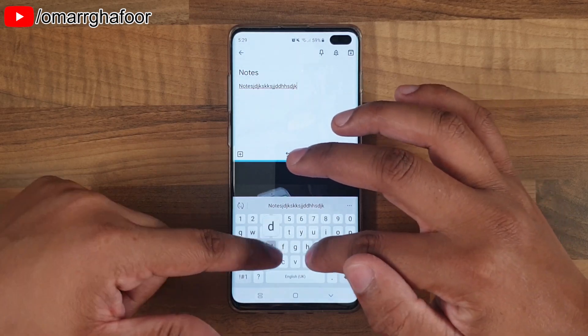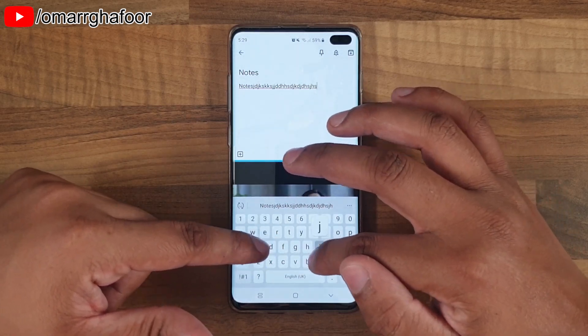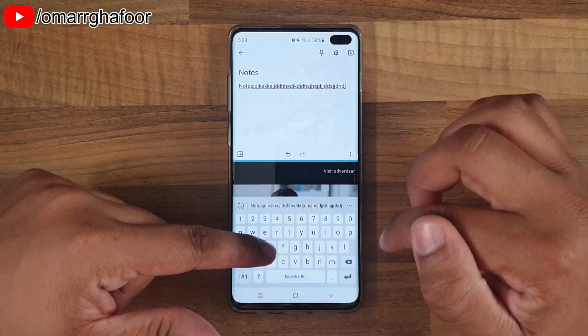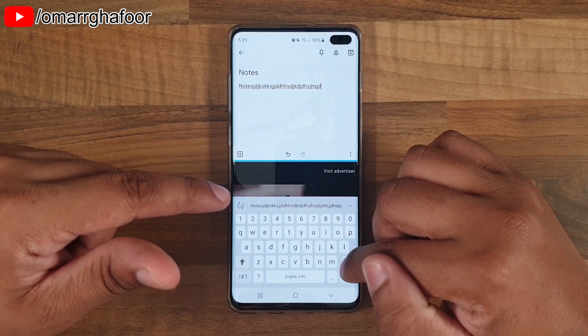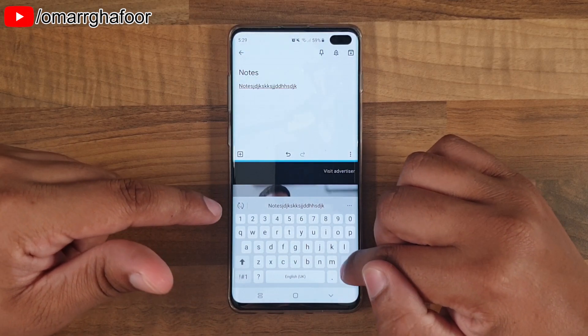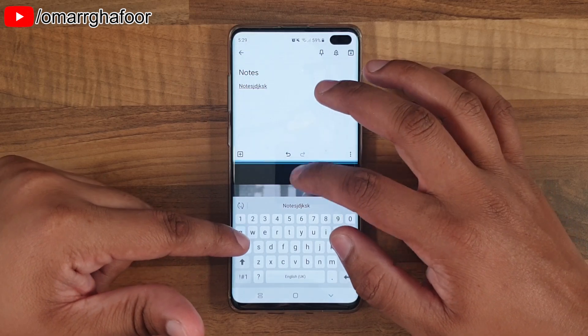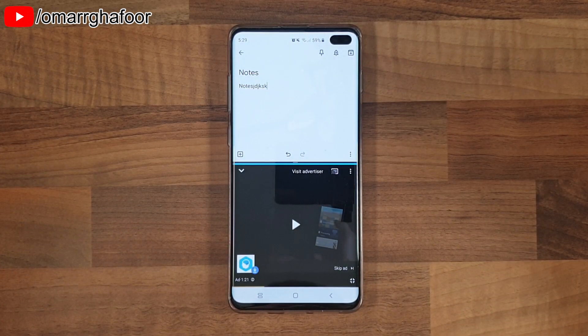Essentially, you could be watching a video, a movie, or a podcast on YouTube and still make notes and it will work fine. So that was just a quick look at how to use split screen on your Samsung Galaxy S10 Plus. Thanks for watching guys and I'll talk to you in the next one.